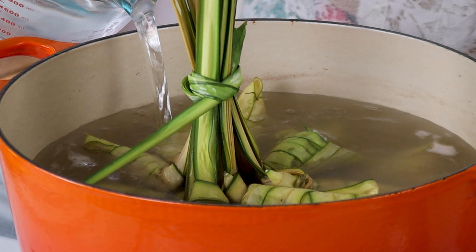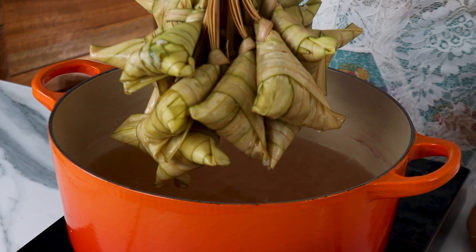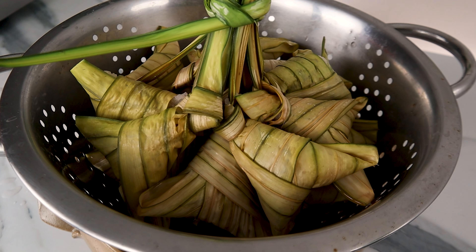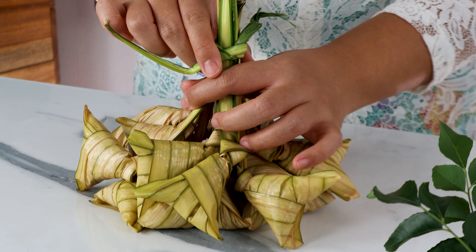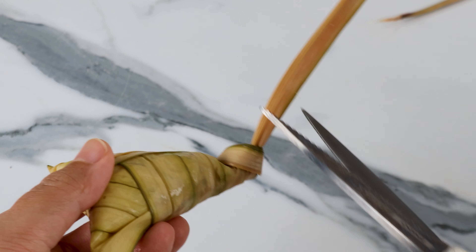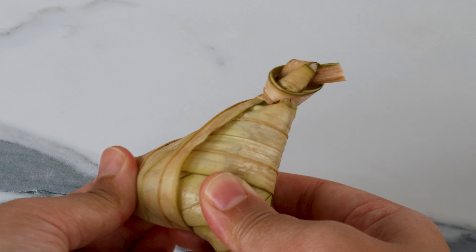Finish off the rest of the rice — let's fast forward this part. Then gather up all the ketupat into a bunch like this, and using a leftover leaf, tie them together really tight. This will hold them all together when we cook and makes it easier to take them in and out of the pot. Place the pot on the stove, fill it with water, and turn on the heat. Once it starts to boil, lower the ketupat gently into the pot and let them simmer for 1 to 1.5 hours.